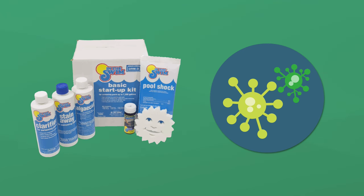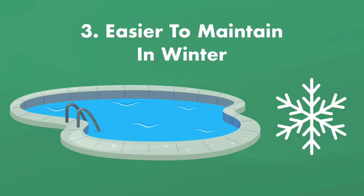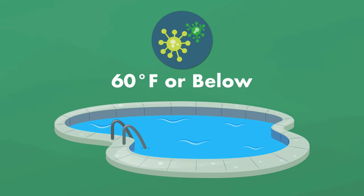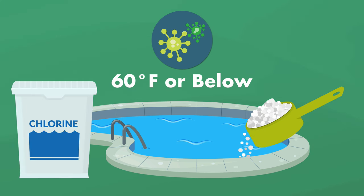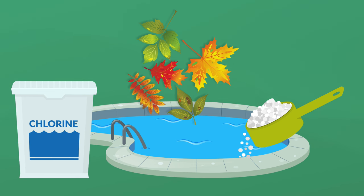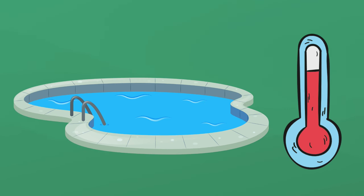That means no expensive pool opening chemicals and treatments, and no algae blooms that many pool owners experience when they open their pool for the first time in the spring. Three, pools are easier to maintain in the winter. Algae has a hard time growing in temperatures below 60°F (16°C), so you'll need less chlorine or sanitizer. After all the leaves fall, you'll get less organic debris in the water, and because it's cooler, you won't lose as much water and chemicals to evaporation.